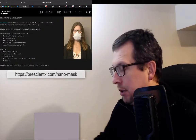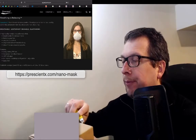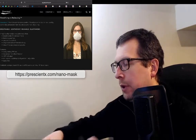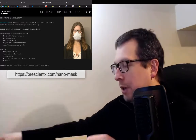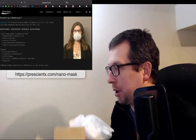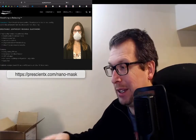I received a nanomask from Prescient X and I'll take a look at it — open up the box. So I bought this a little while ago and haven't had a chance to do anything with it yet. But now that I'm going back to in-person work at York, I figured it would be nice to have something that's comfortable to wear inside my office.